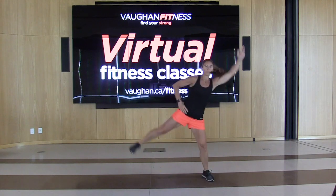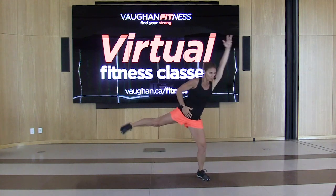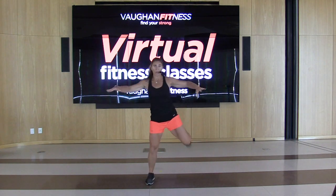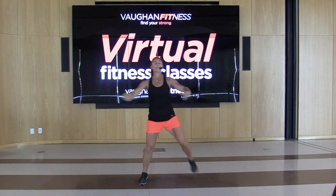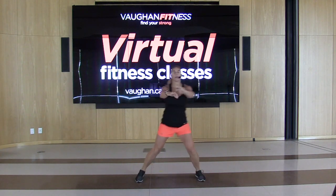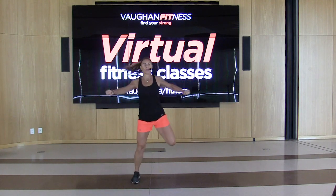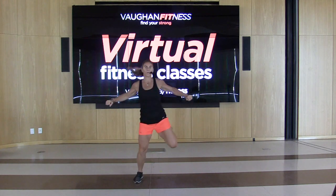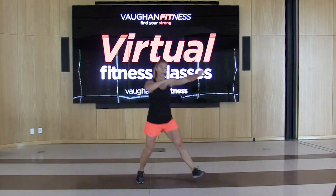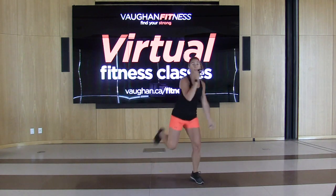Bring the arm up — reach, reach, reach. Let's take this into a hamstring curl. Give me those arms up, squeeze those shoulder blades. I'm already getting warm. Give me a double right here — double. You can use these crazy arms, yes, greeting the drums!